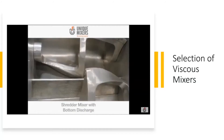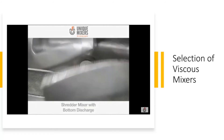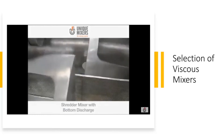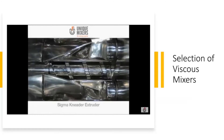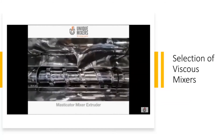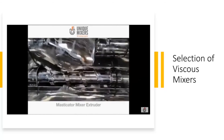A shredder — you could have applications where you want a shredding application; it may not be common in the food industry, but definitely when handling cellulose and pulp. That's a kneader extruder with two sets of blades along with a screw for product discharge, capable of handling viscosities up to 10 million centipoise.